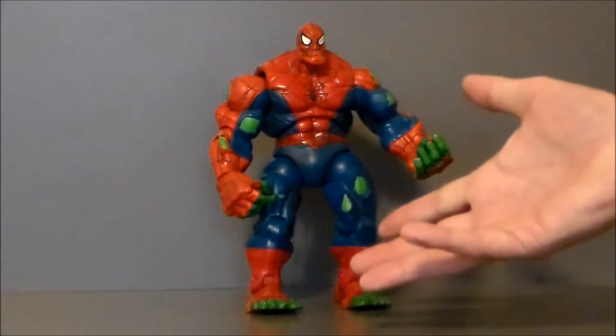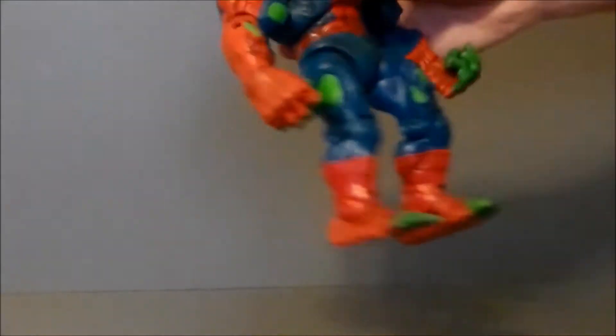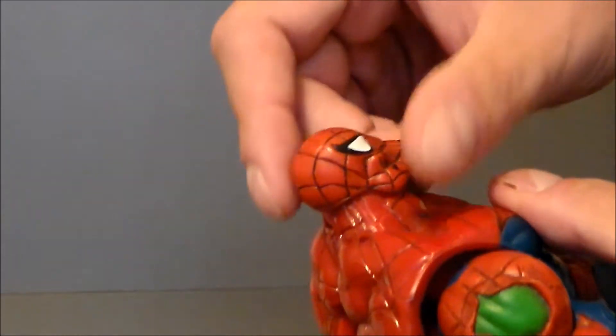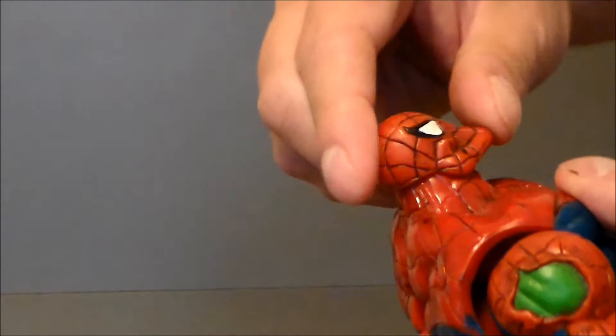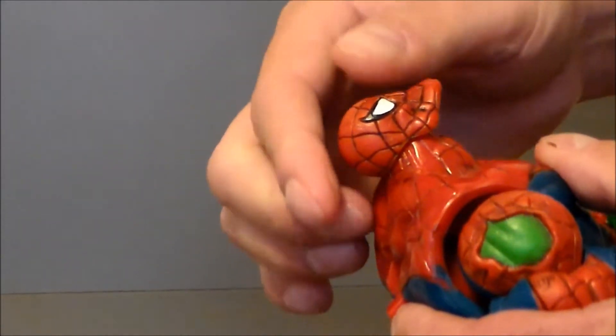This does predate Marvel Legends — I would love this to be a Build-A-Figure in that series, I think that would be pretty cool. It's got lots of articulation. His head moves left and right, moves down a little bit, and moves up really, really high, which is nice.